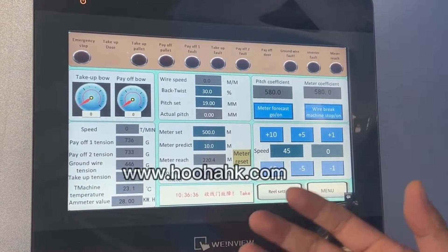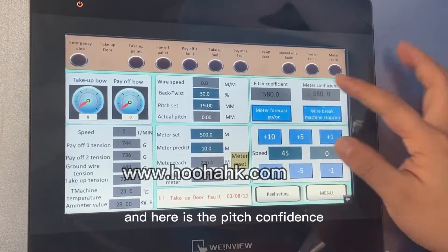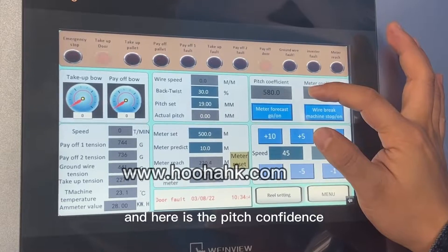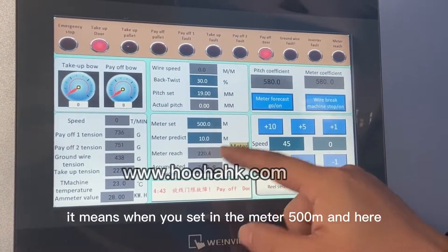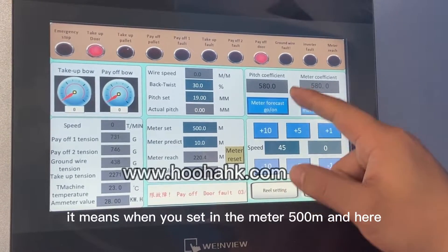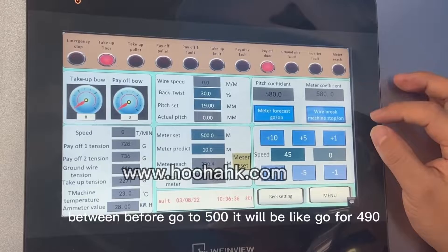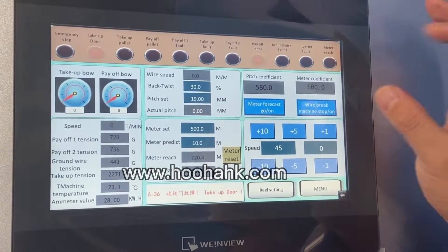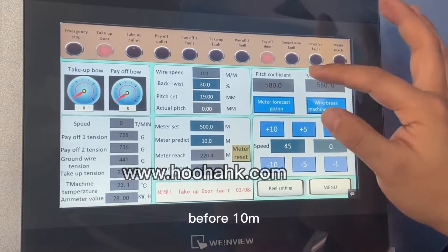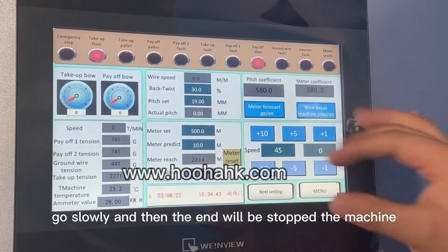Here is the pitch confidence and the meter forecaster. When you set the meter to, for example, 500 meters, before it reaches 500 — at about 490 meters, 10 meters before the end — the machine will slow down and then stop at the end.